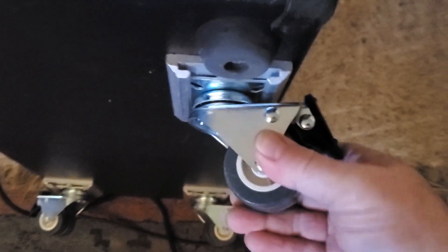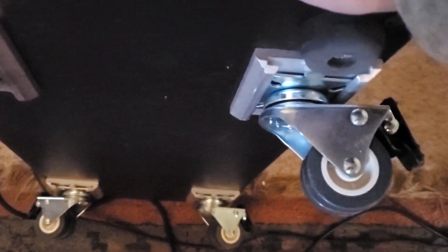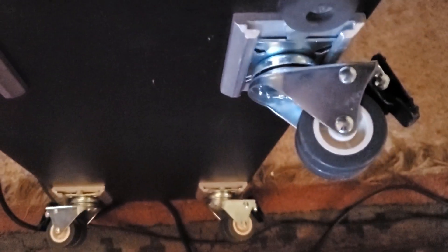It locks into position and holds it there. I know it sounds rattly right now because it doesn't have the weight of the amp on it, but pretty cool. I'm super happy to have that just to move it around the room.